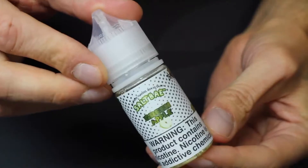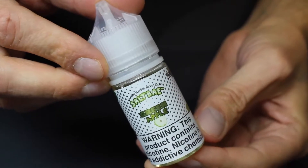Green Apple was sent to me for a review from saltbay50.com. Salt Bay 50 makes high milligram salt-based nicotine, such as for pod systems.